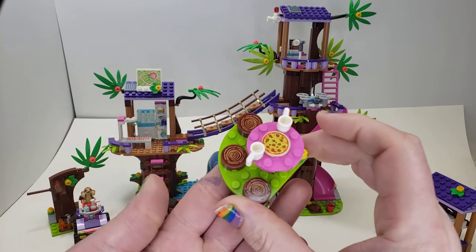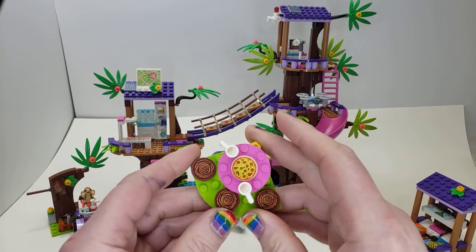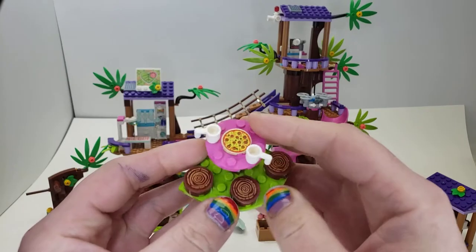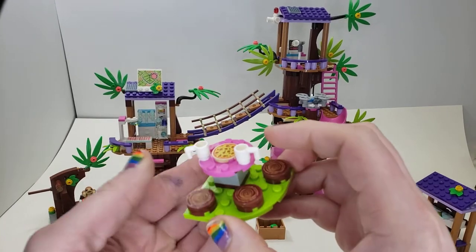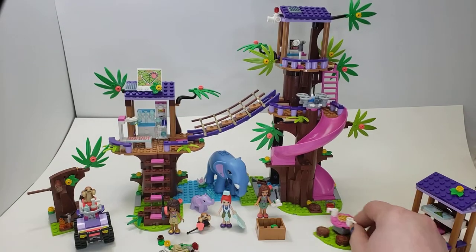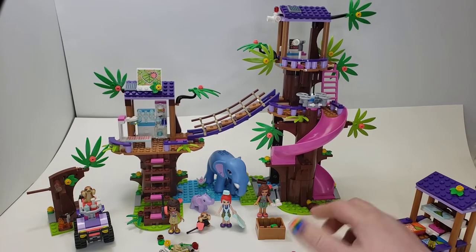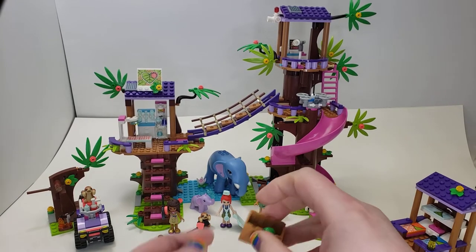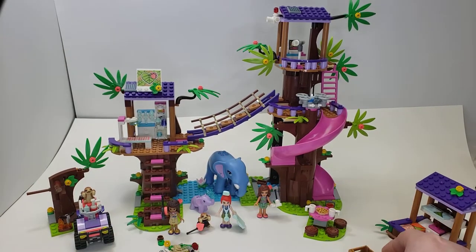On the side here we have a little table with some sawed wood. Unfortunately these are stickers, not printed pieces. We have a pizza on here, which is questionable because I don't think you're going to get a pizza in the jungle. Two cups — not that special. And there's a container with just an apple and some green stems. Nothing too fancy.